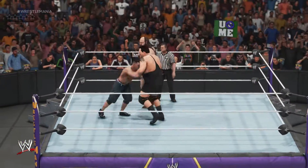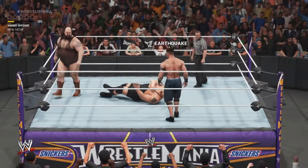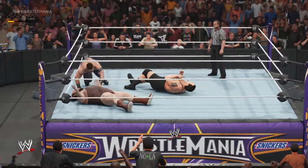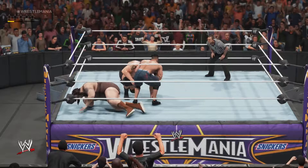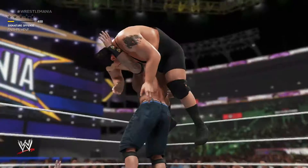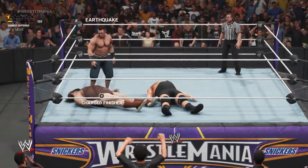There are multiple ways John Cena can pull off an Attitude Adjustment, so let me show you some of the ways. Let's start with the basic method — that's the basic method to do an Attitude Adjustment.